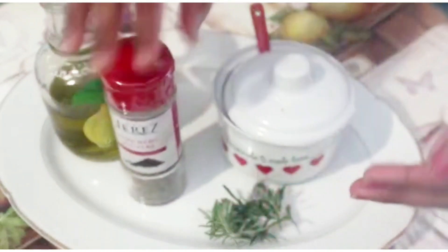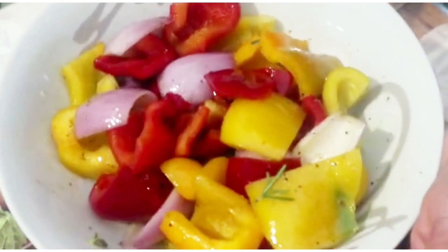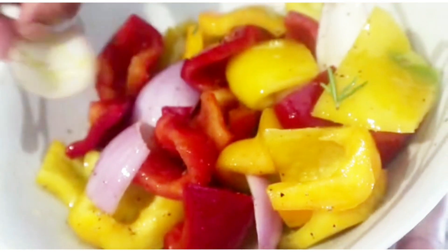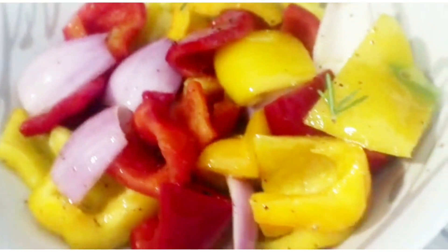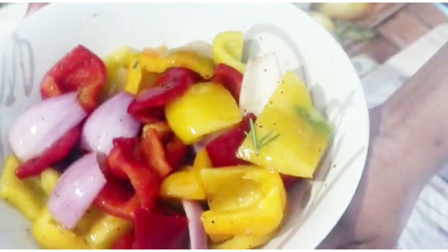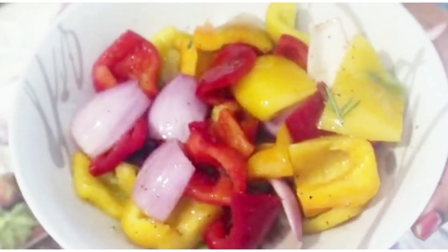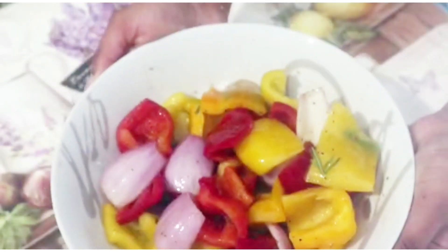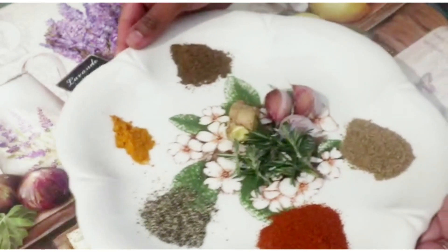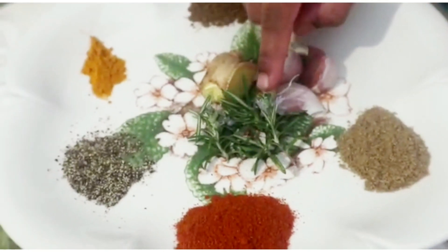I'm going to take a little bit of oil. The oil is very easy to work with. We will take a little bit of oil and put it in for one hour. When it is hot, we will put it in the fridge — this is for the chicken.